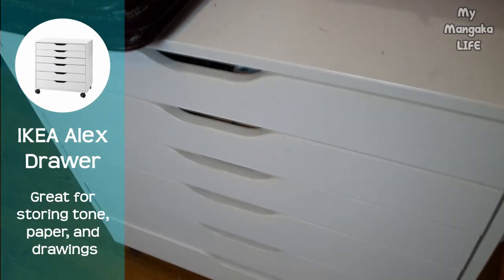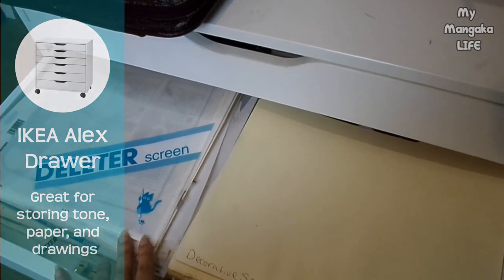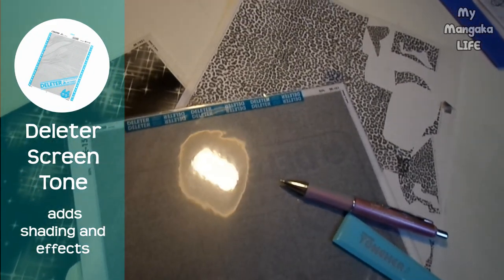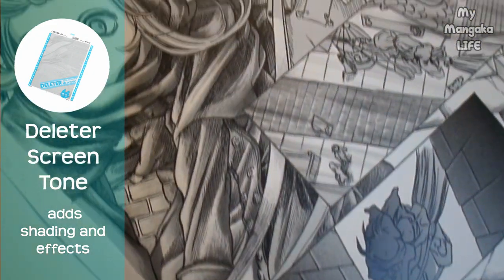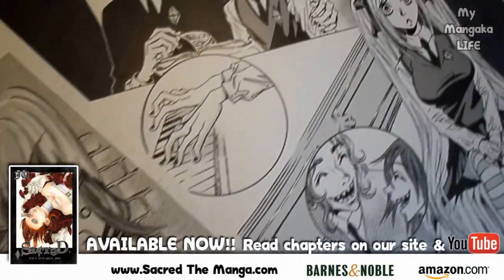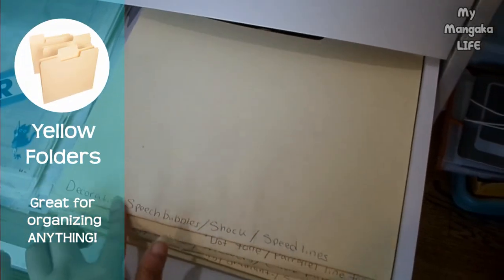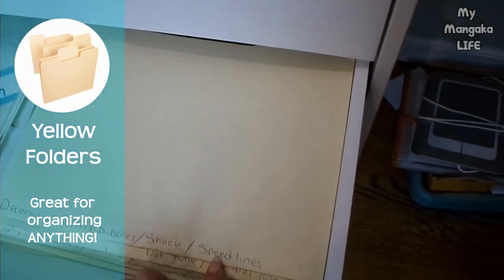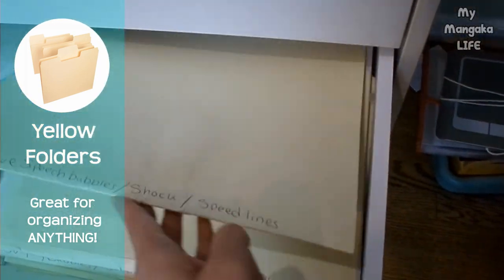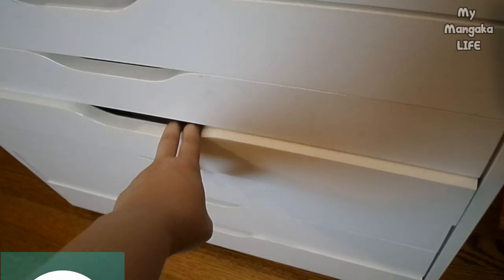The first item you see here is my IKEA Alex drawer unit. I freaking love it. I store all of my screen tone in there. Screen tone is what mangakas use to add shading, patterns and design to their manga and it's still widely used by professional mangaka in Japan. I use yellow folders to organize my tone because things get crazy when you're working on pages. So, the last thing you need is to be all unorganized and not be able to find the screen tone that you're looking for. So, definitely be organized.